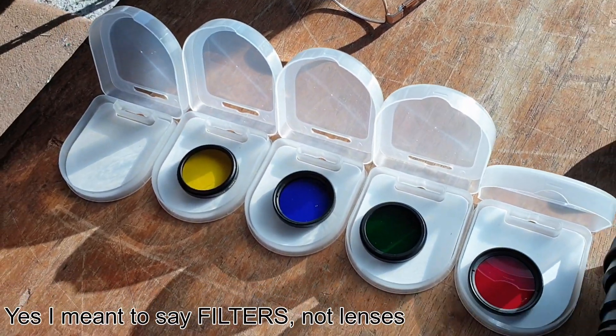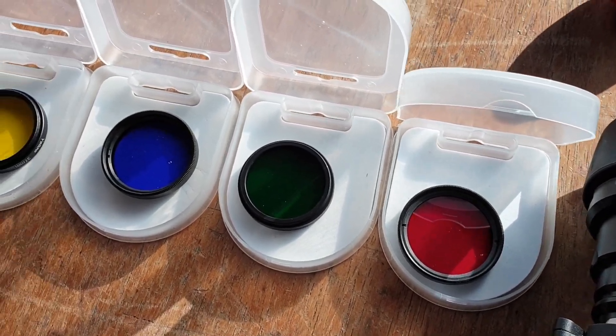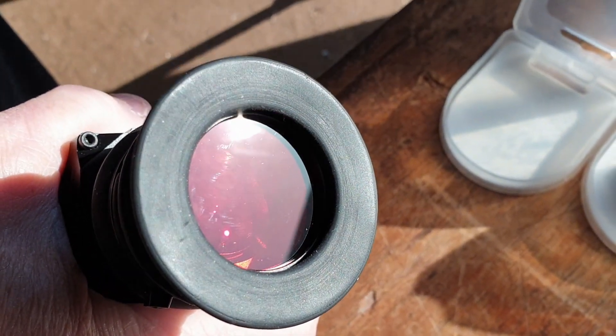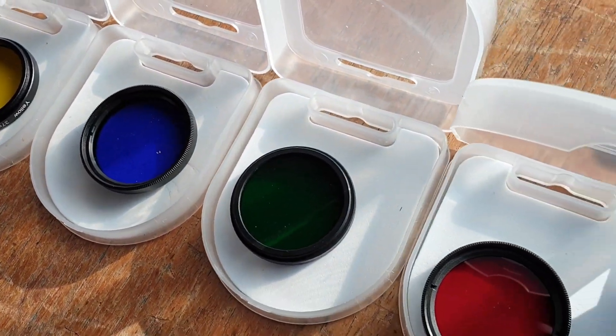Hi there, it's Russ Douglas 222. I'm here in the Brucey Bonus garage and we've just come to do some filming for the IR safety video, which we'll be doing very shortly. But I just want to show you these lenses. These are 37mm lenses that many of you will have seen on the night vision forum and the airgunforum.co.uk — and there's an amber, yellow, deep blue, deep green, deep red.